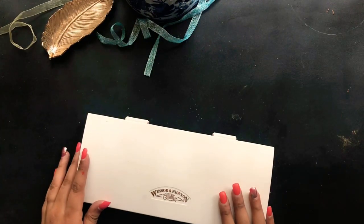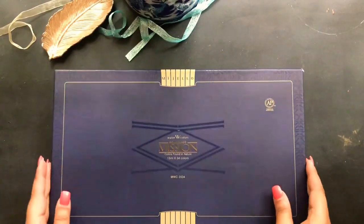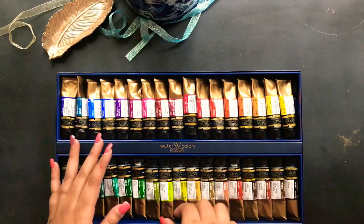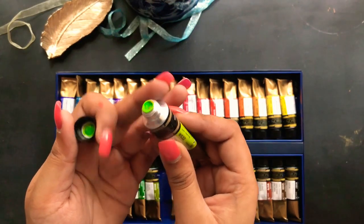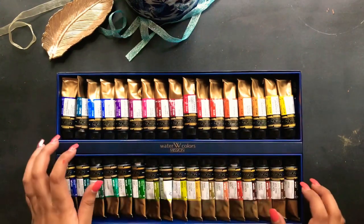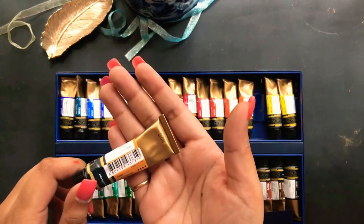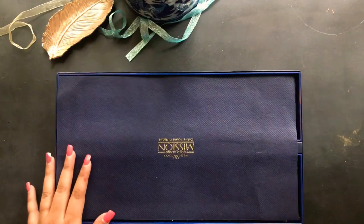This one is a recent buy — I bought it about a couple of months back and it's probably the most expensive watercolor set I have so far. It's the Watercolor Gold Glass Mission paint set for professionals. The reason I got it is the colors — the beautiful greens, pinks, blues, and yellows with such amazing, bright tones. I heard so much about them online and had a good deal on Amazon. It has beautiful classy gold tubes, and I'm yet to experiment with these colors and do a lot more painting.